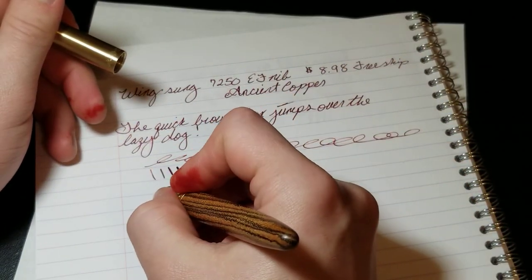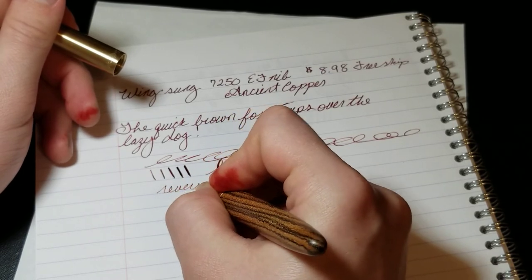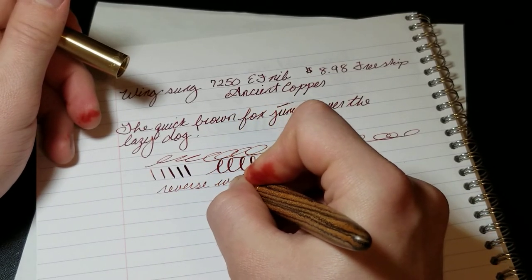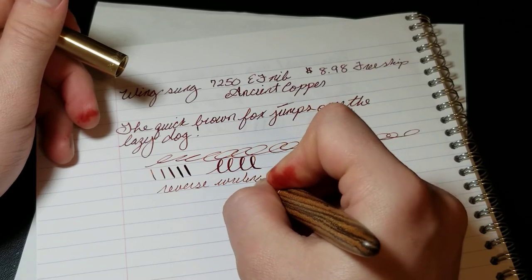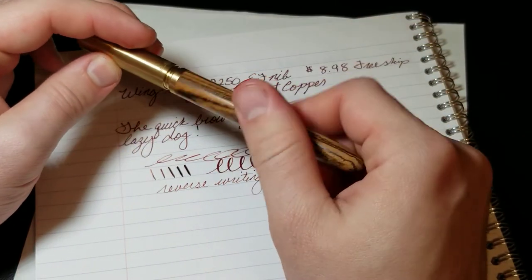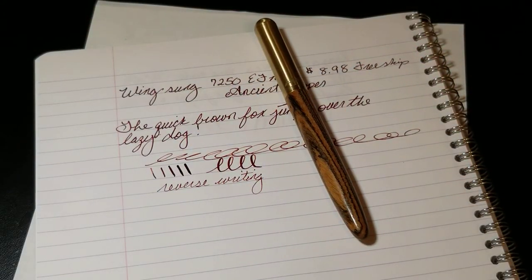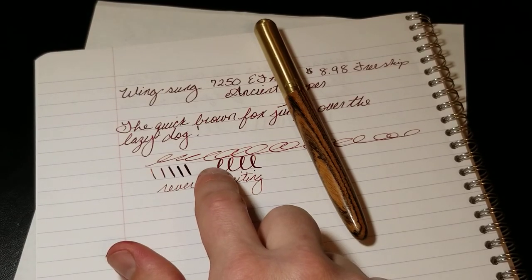Something I never do, but I will show if it does reverse writing — and it does, though it is scratchy. It's like an ultra extra fine line on the reverse. But again, for $8.98, I don't regret the purchase. It's not a pen where I think 'I've got to go out and buy every color now,' but this part does surprise me, which makes me like the pen that much more.